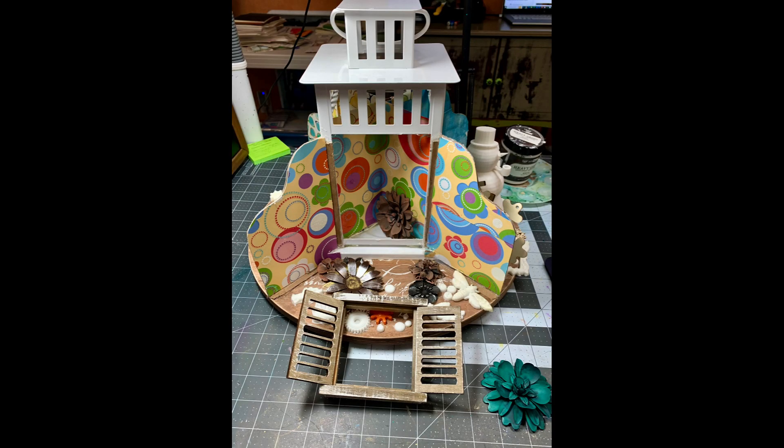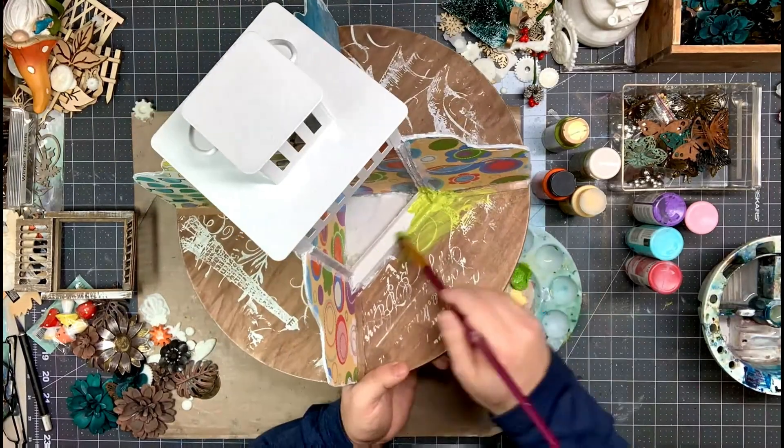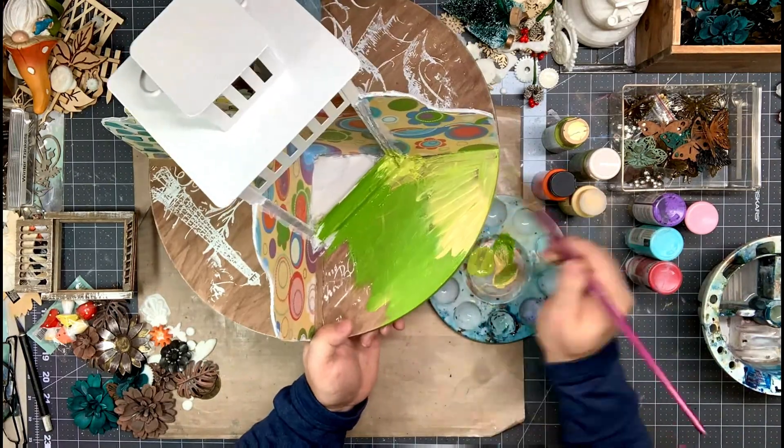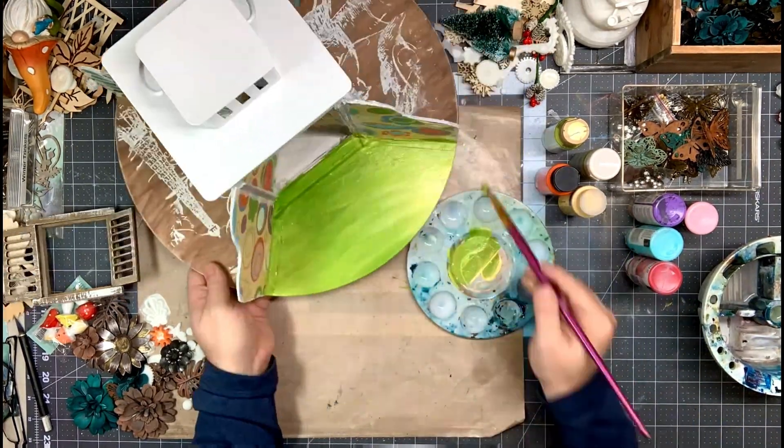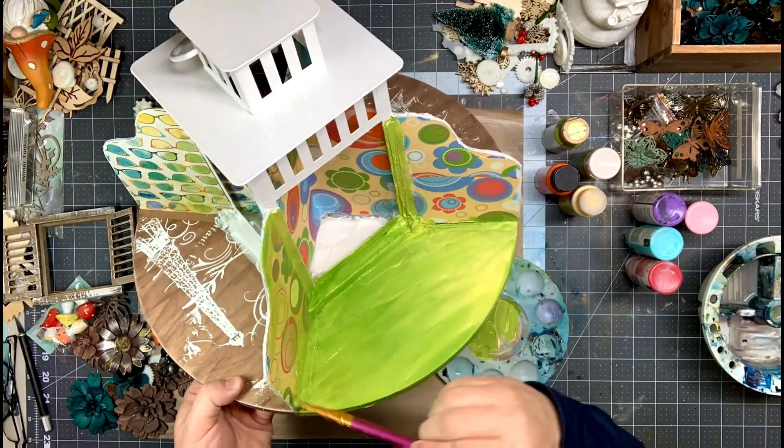I had laid out several pieces of ephemera, found objects, mechanicals, and also the premium memory hardware — specifically the Venetian shutters, which I was intrigued by — so I wanted to use that somewhere in my composition.